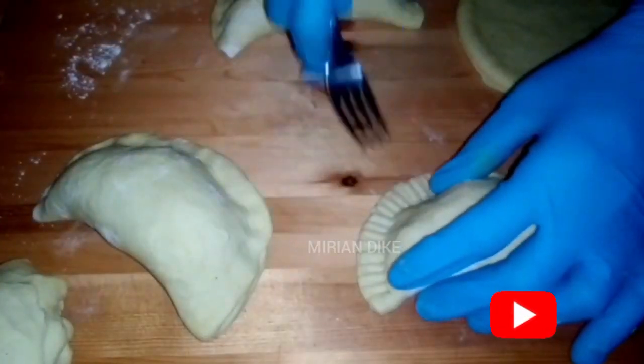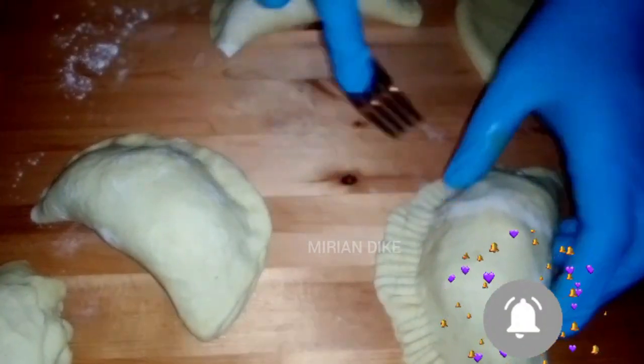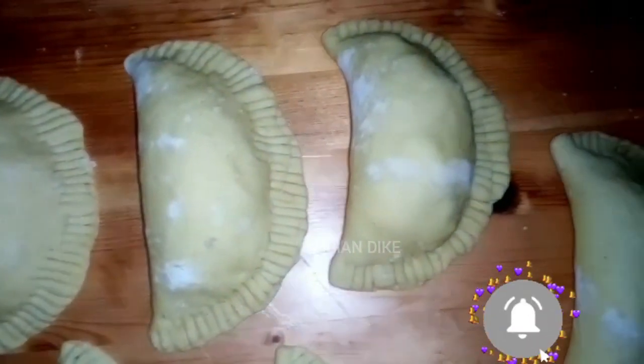After closing it with a fork, go ahead and bake it depending on your oven setting. For my own, I bake it at 180 degrees for 20 minutes.